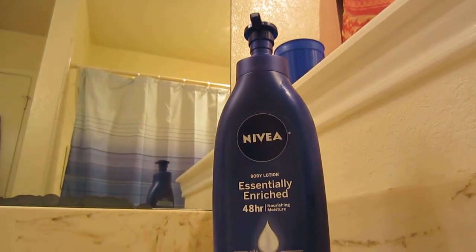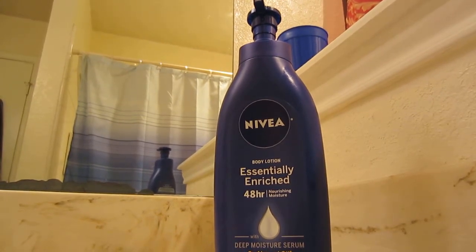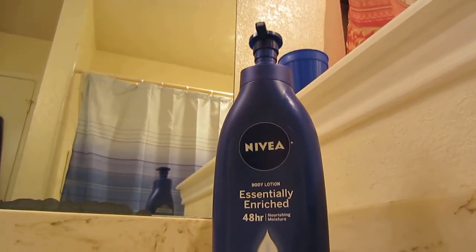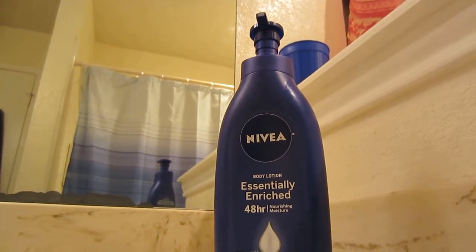If you're into a lotion like this, I'd recommend picking it up. It is kind of pricey, but it is well worth it. A bottle of this lasts me usually six to eight months, maybe a little bit more if I don't use a lot, but I'm using it almost every day to moisturize my hands, feet, elbows, and kneecaps.